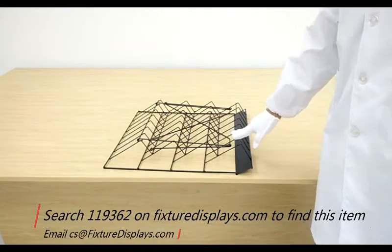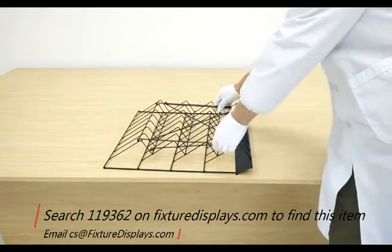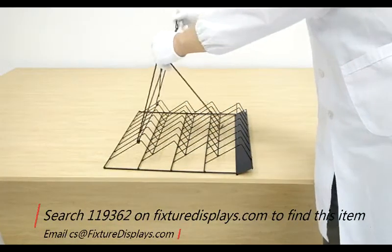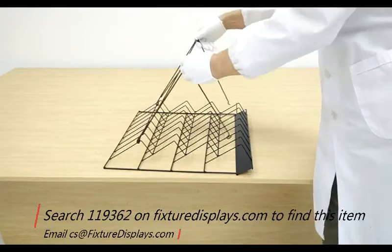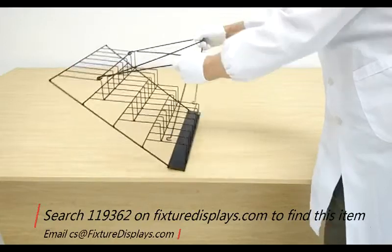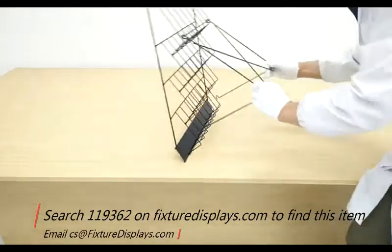This rack comes in flat and is very easy to set up. In this short video we're going to show you how to set it up. Basically you lift up the rotating hinged part and then hook onto the bottom.